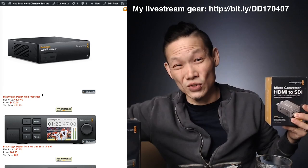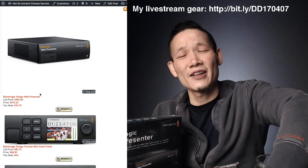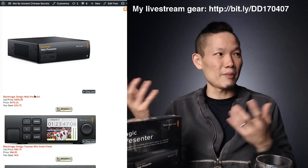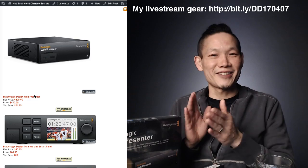I'd love to hear your thoughts on going live and any questions you have. The technology is getting more accessible — you don't have to spend a lot to get great quality even from your basement. I'm hoping to help you on that journey too. Thanks for watching, and we'll see you in the next video.